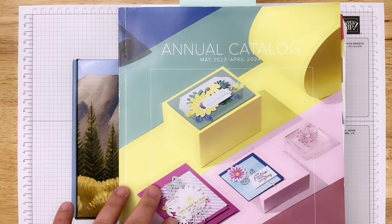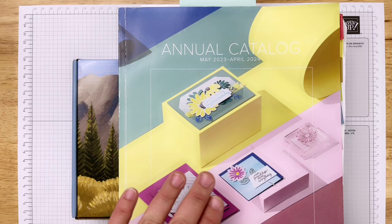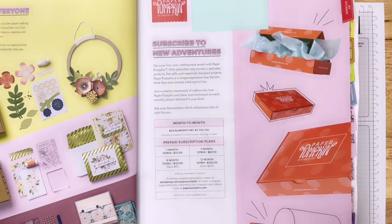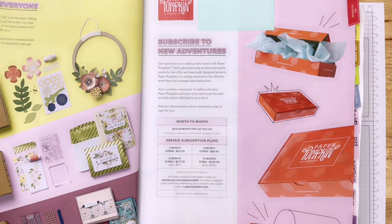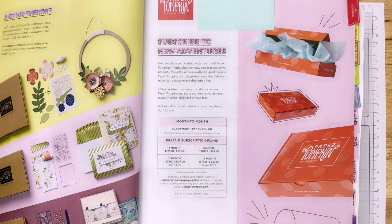Anything that I show you tonight - all of the Paper Pumpkin subscriptions - you can purchase from the catalog. On page 13 of this new catalog is all about the Paper Pumpkin box and subscriptions. You can do pay-as-you-go, which gives you a break on shipping, or a one-month prepaid, three-month, six-month, or 12-month subscription. You order by the 10th of each month and they send you that month's kit.